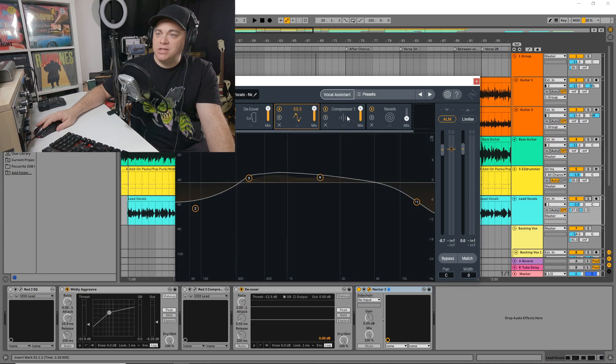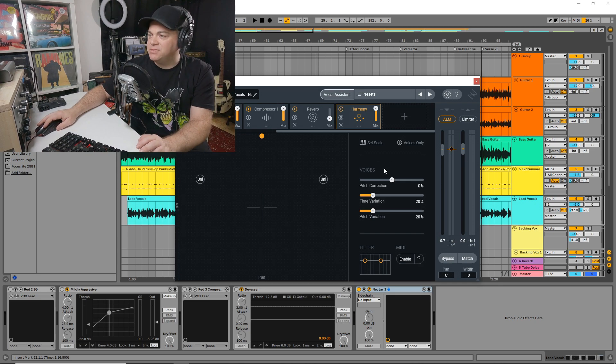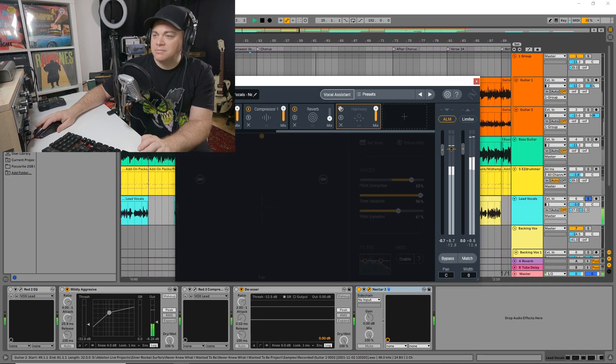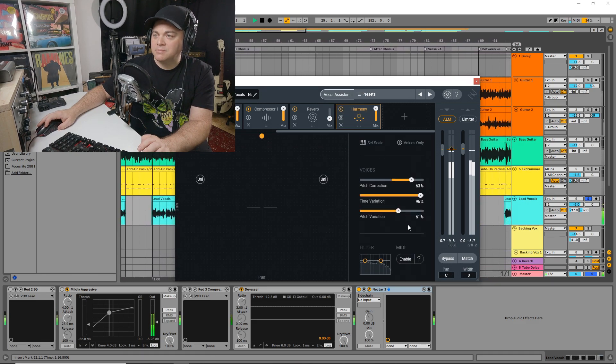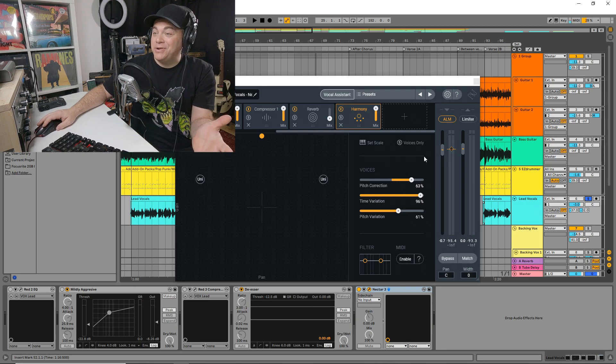You can see there's a harmony module. Let's just give that a try and see what it sounds like. [Solo vocal with harmony plays] That's pretty cool — it's created harmonies in there.